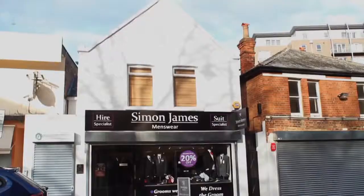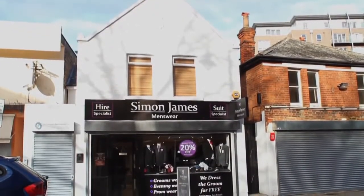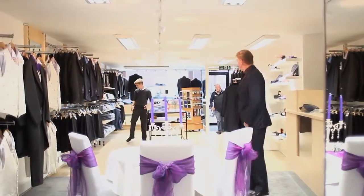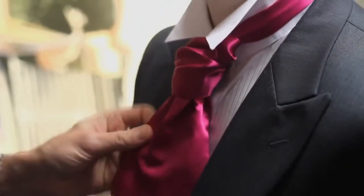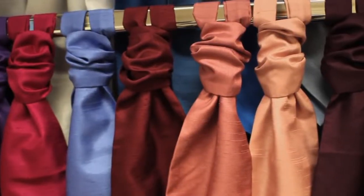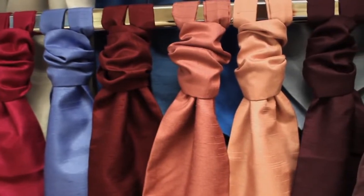Hello, my name is Simon from Simon James Menswear in Woking. During my consultations with grooms, ushers and best men, one of the main concerns is how they're going to tie the cravat on the morning of the wedding. Lots of things to organise and the last thing they want to be is stressed about getting that perfect knot. So today I'm going to demonstrate how to tie a very simple Windsor knot.